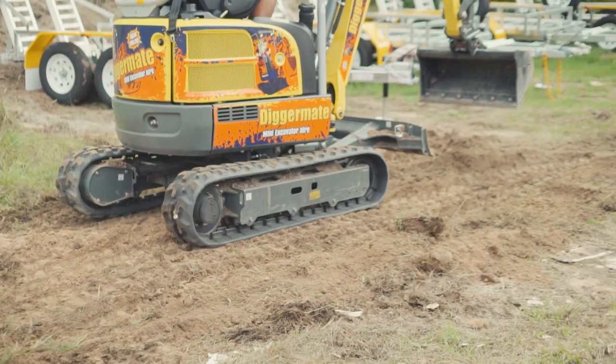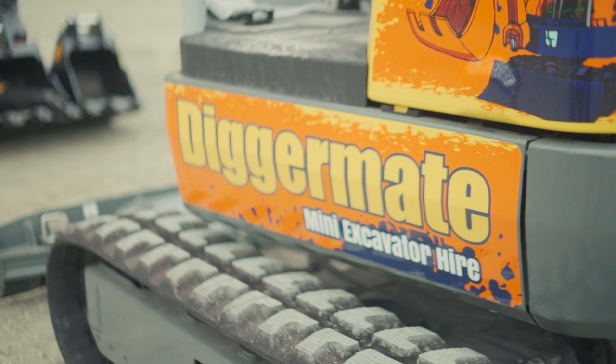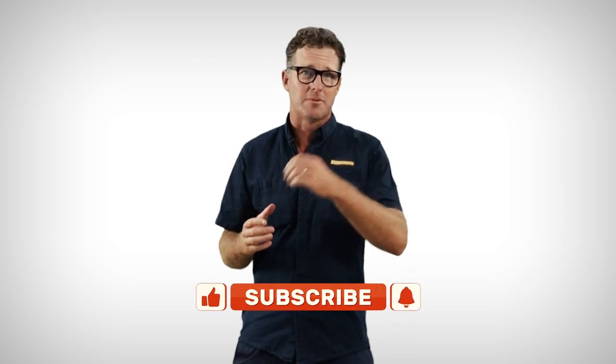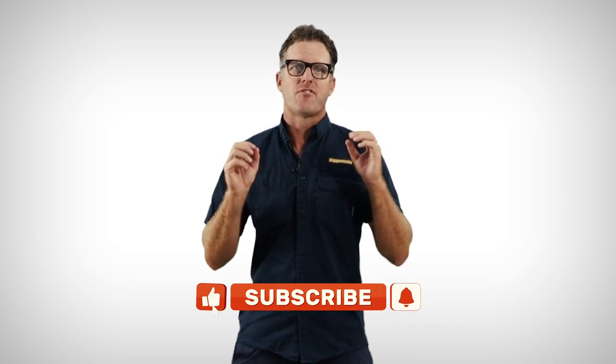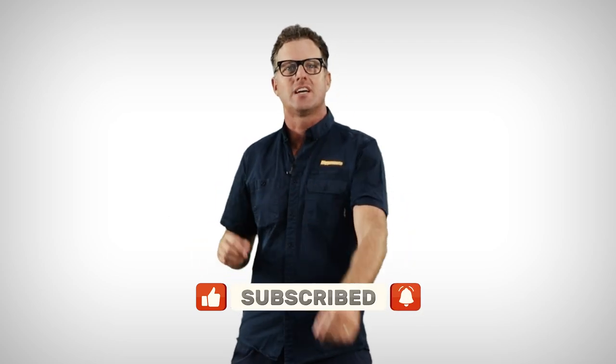That's it for the EZ17 — one of the best all-rounders here at DiggerMate and one of the best machines to jump on even if you've never operated an excavator before. If you like what you're seeing, please like, subscribe, and share this video. For more tricks and tips search our YouTube channel, or to hire one of our machines click the link below at DiggerMate.com — we're here to help you kick start your next project.